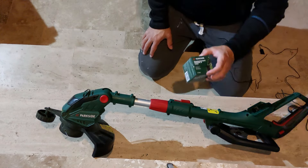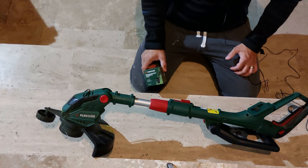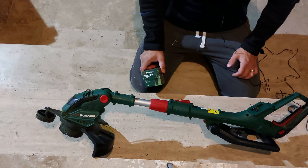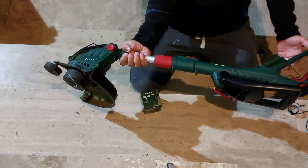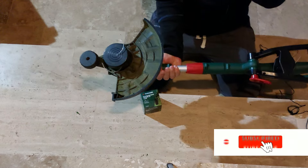Hello guys and welcome back to my channel. Recently I received some questions regarding one of my former videos where I present the Parkside lawn or grass trimmer, and the main question is how to replace the line when it is broken.